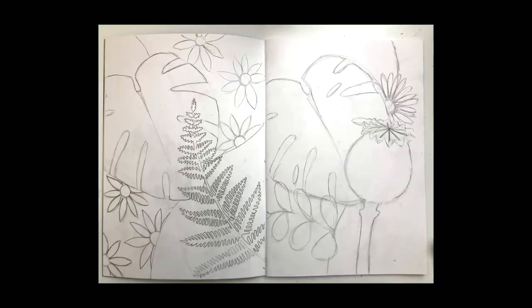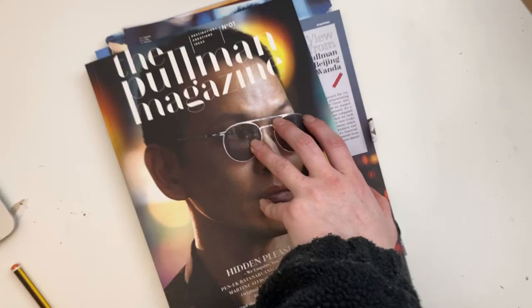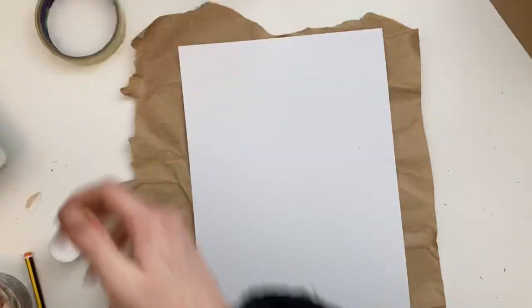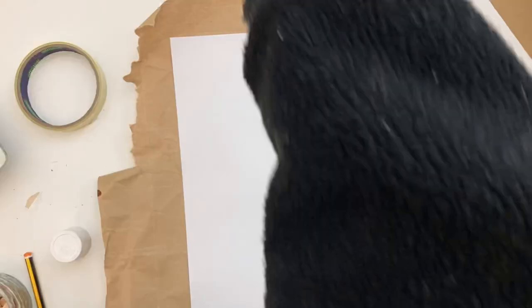Make sure you've got last lesson's drawings to hand — this is really important. You're going to be referring back to these drawings as you start to produce your collage. If you can, try and get hold of an old magazine or some old wrapping paper, the insides of envelopes, just some different coloured pieces of paper to use to start creating your collage.